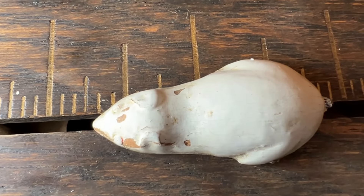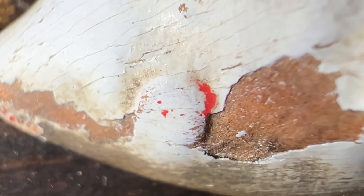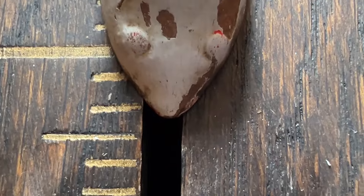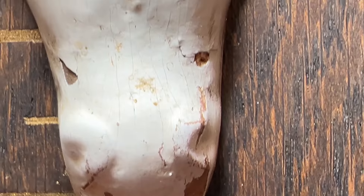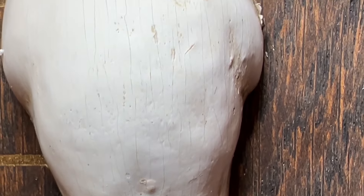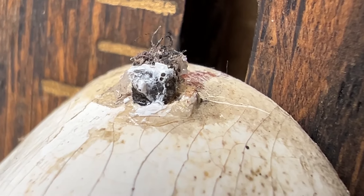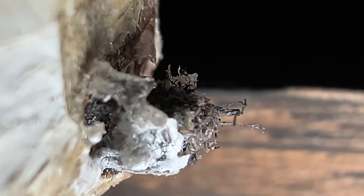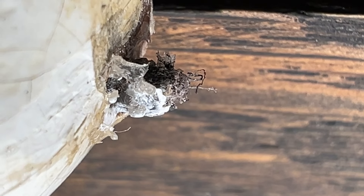The mouse is carved from some type of wood. Not sure if this is the original white paint on it. At one time the eyes and the nose had red paint on them. It's missing the tail. Not sure if the original was leather or a type of natural string. There are signs of white and clear adhesive around the tail location, so it's had a history of tail problems.